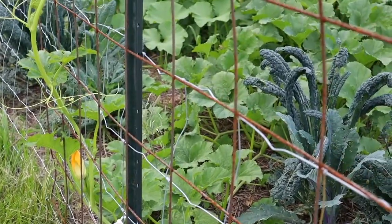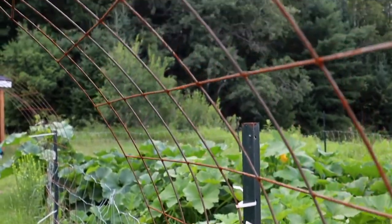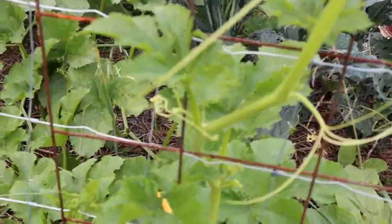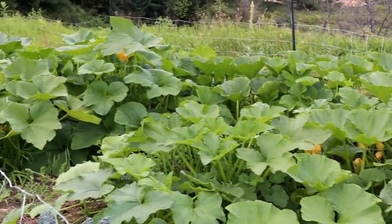I actually do have some cucumbers coming up now, but they started so late — if you've seen my other videos you know why. I'm not sure if they're going to make it up these trellises. But I have a lot of squash and melons growing, and they've gone absolutely crazy from the center of the garden.